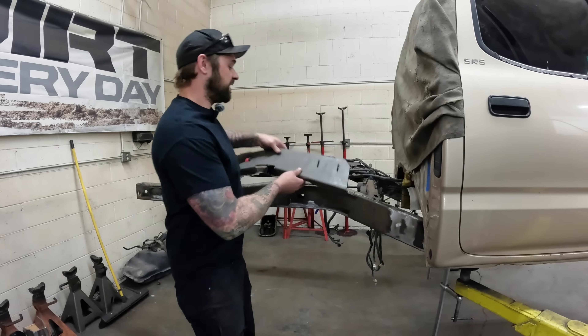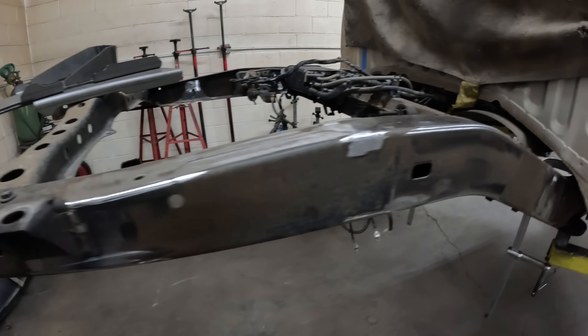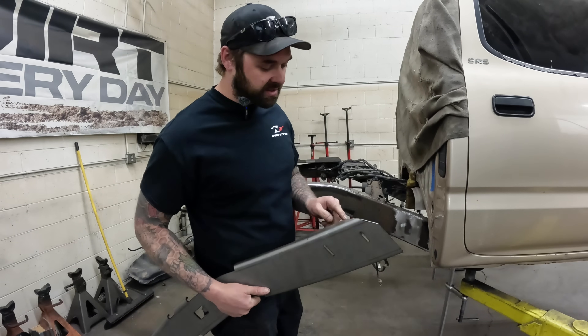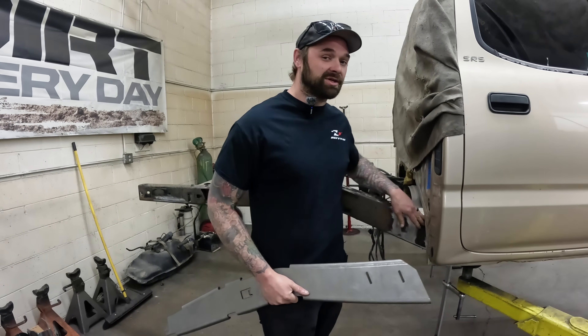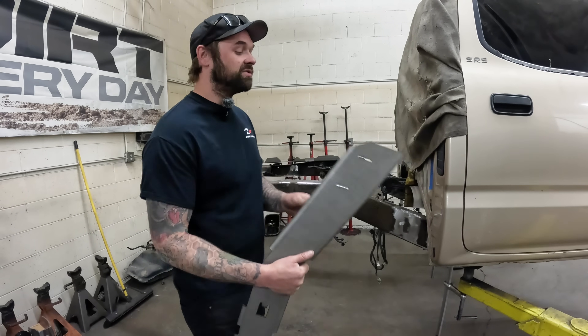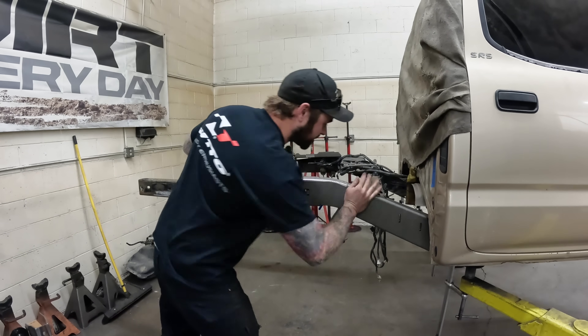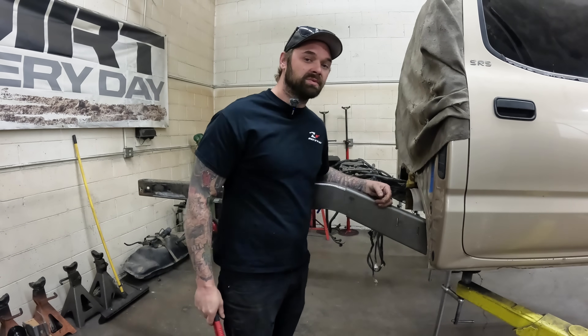You can see that we already ground the frame down for where these frame plates are going to fit — just took off all the paint so we have a nice weld surface. I had to modify this a little bit and cut the corner out just because where the cab is I couldn't get the welder in there, and I don't want to give you guys something you can't weld. But if everything went right, we should pretty much click into place and it's ready to get clamped and welded.